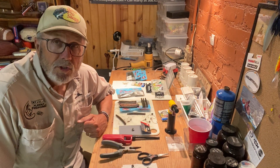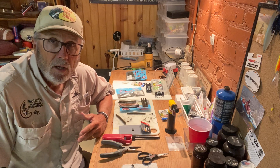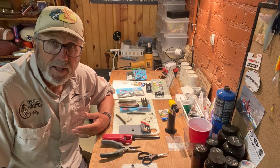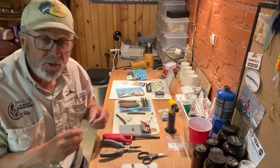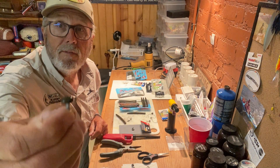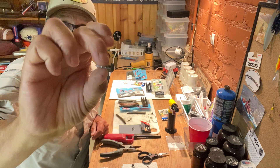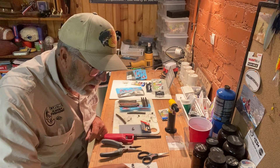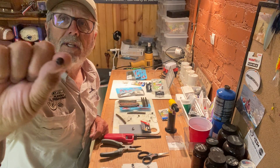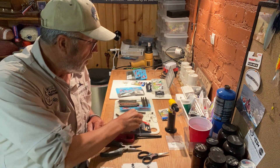Kayak Jack here. A lot of questions about how do we rig up a Neko with the new Neko button heads that Kayak Jack's Outfitters is offering. And it's pretty easy to do. Here's one of our Neko heads here — 1/8 ounce. They come in 1/8 and 1/16. Here is a 1/16 and you can see they're a little bit smaller in diameter, but they both work really well.